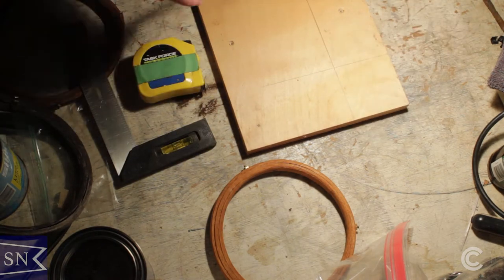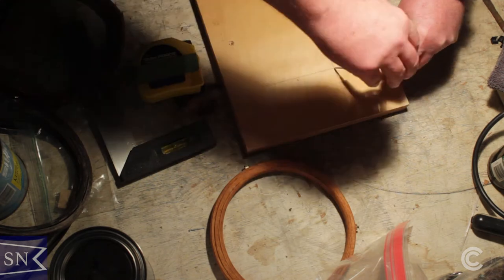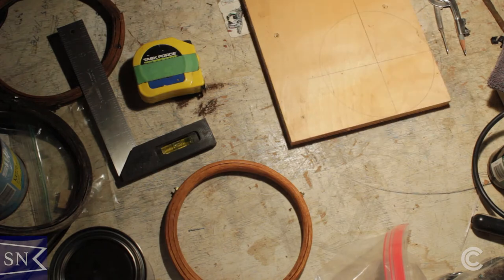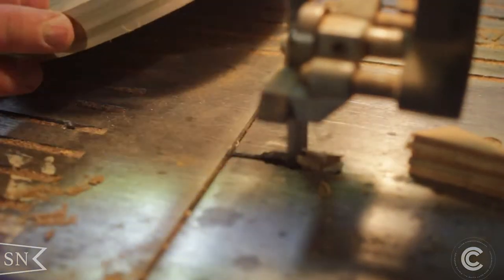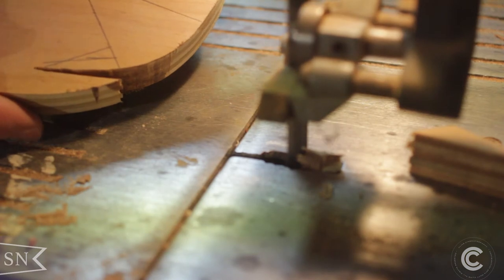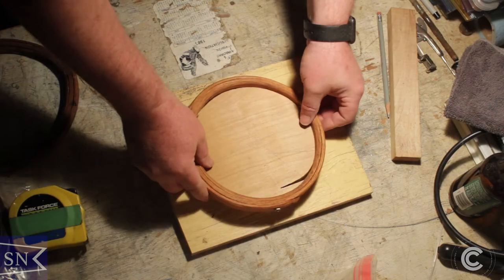The inner diameter of these mast hoops is about six and a half inches, so the first thing I did was make a form that the steam-bent pieces of wood would wrap around. It didn't need to be anything terribly sophisticated — I was able to make it out of an old piece of plywood cut out on my band saw. I added a few things to it, including a notch that would allow the tapered end of the steam piece of wood to fit inside and hopefully hold it there while I twisted it around.